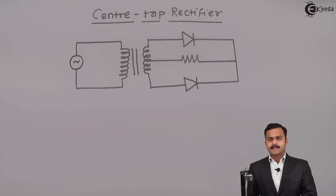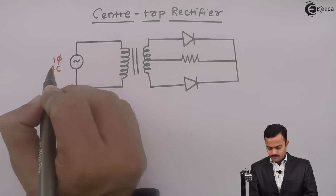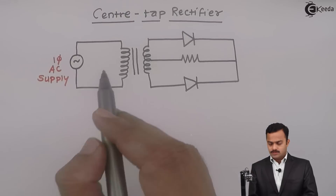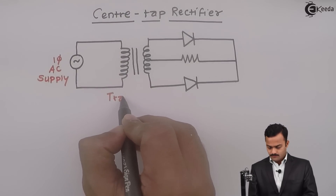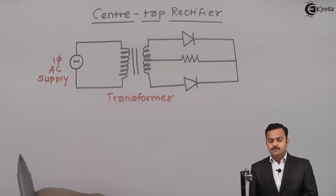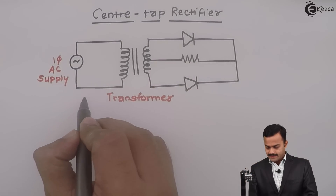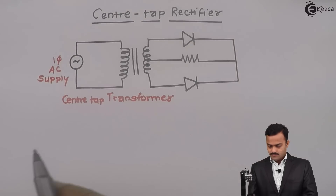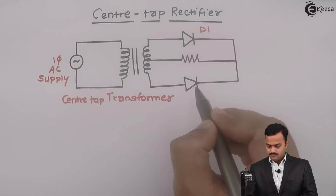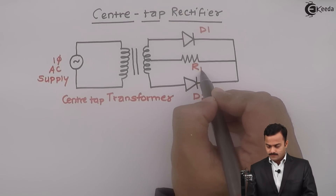This is a circuit diagram of a center tap rectifier where there is a single phase AC supply connected to the primary winding of a transformer whose secondary is center tap — hence it is called a center tap transformer — along with diode D1, D2, and load resistance RL.